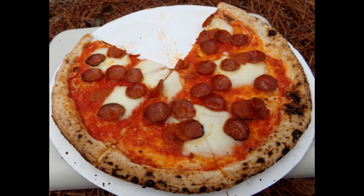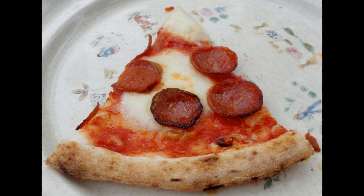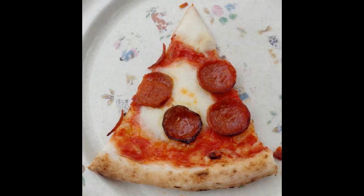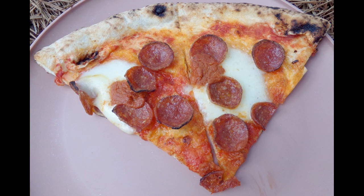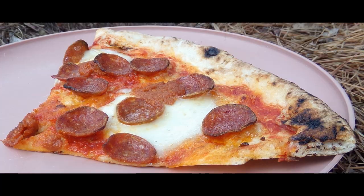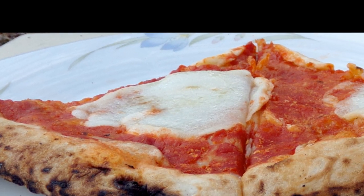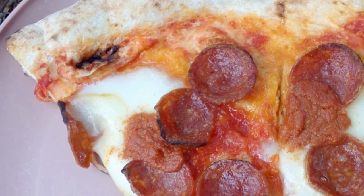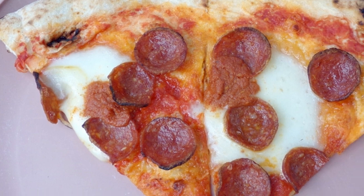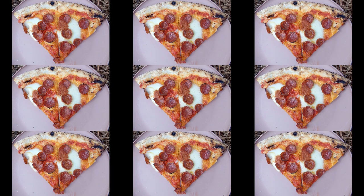The pizza has less cheese and sauce than most pizzas — it is more of a traditional Italian style. The overall quality of this pizza is close to fresh out of a pizza oven. Overall, a great tasting pizza that is close to the quality you would expect when eating at a high-end pizzeria. The Varuni Napoli pizzas are very delicious traditional Italian pizzas. Both pizzas tried were of extremely high quality, to the point that the experience of eating them was similar to what you would expect at a gourmet pizzeria.